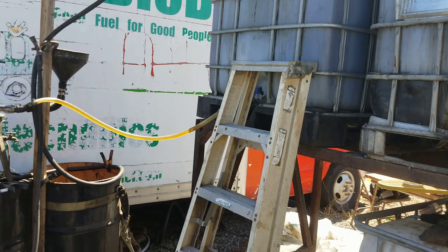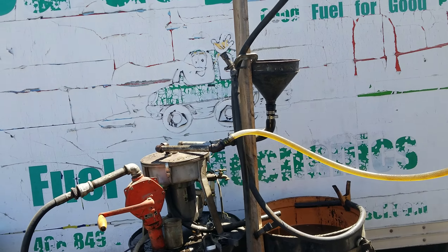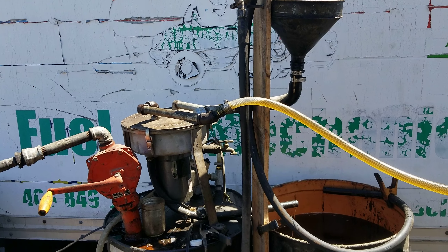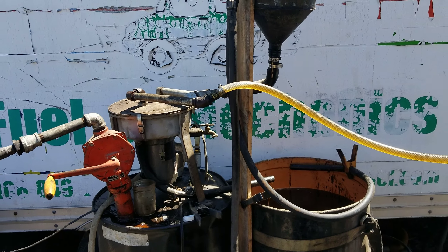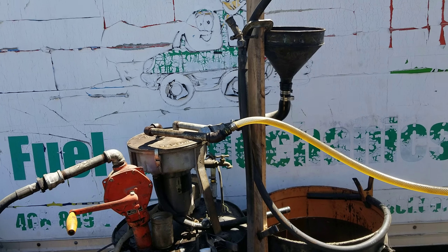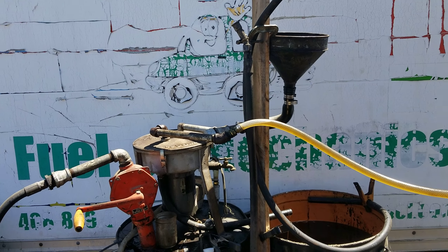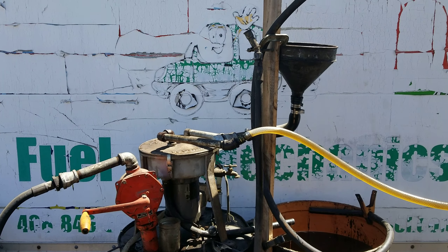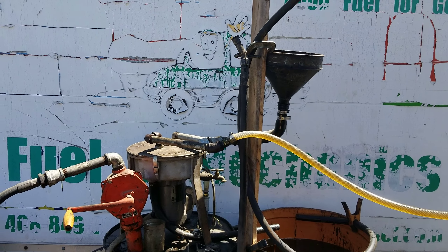July 16th, 2019. I thought I would do a little bit of a more in-depth video about our veggie oil processing setup here. I've been working on it a bit and getting it kind of figured out, which feels really good.